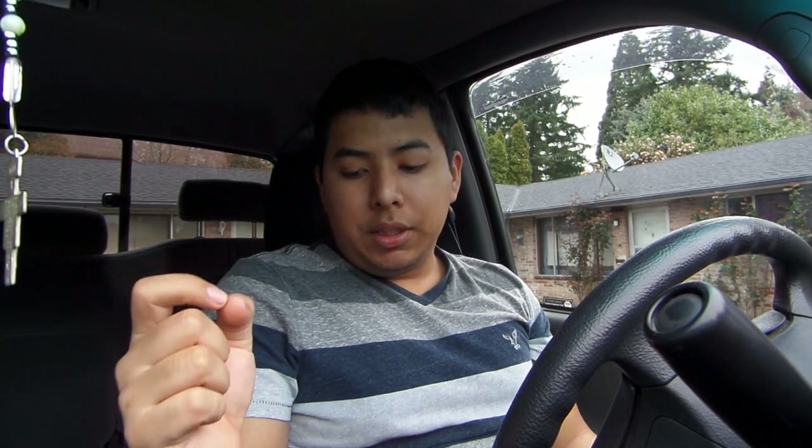Hello everyone, today I'm going to be showing you how to change the function for the remote control of this vehicle, the 2006 Toyota Tundra.